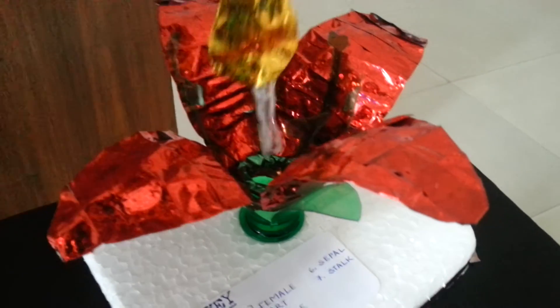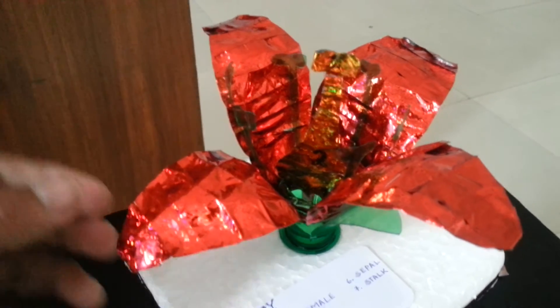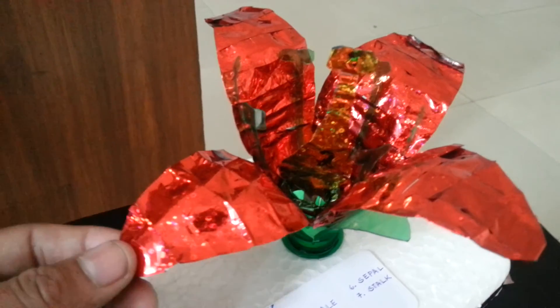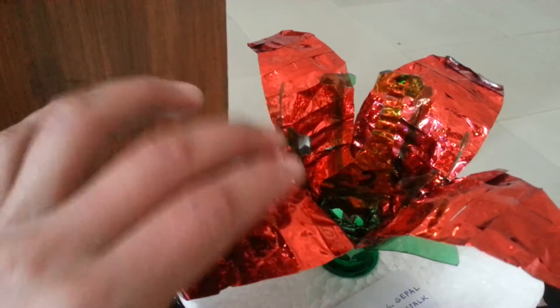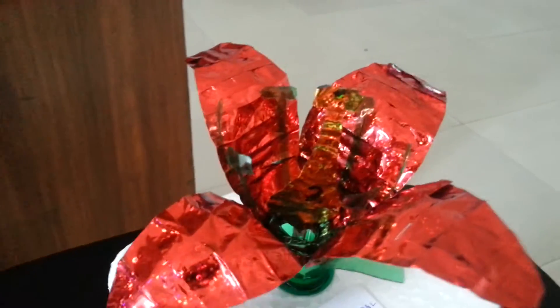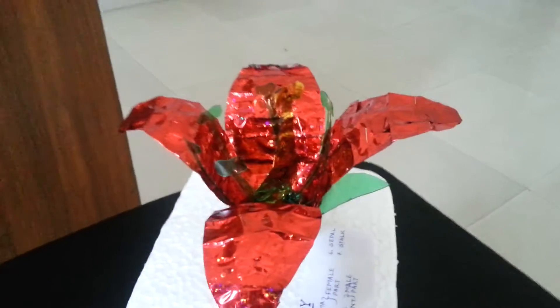For covering the cut plastic bottle of the female part, and for making the petals covered with red cello tape, I bought red colored cello tape. So this will be a model of a flower and you can present it in your class.